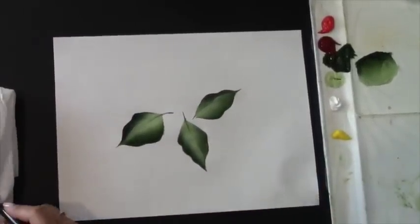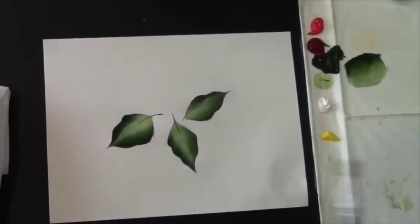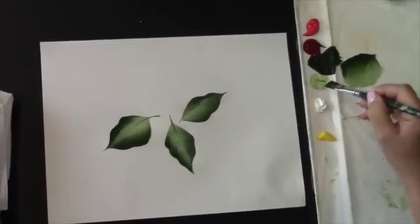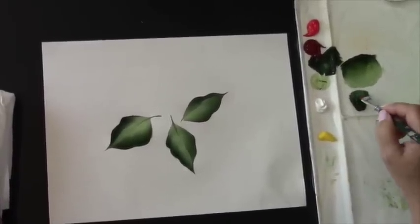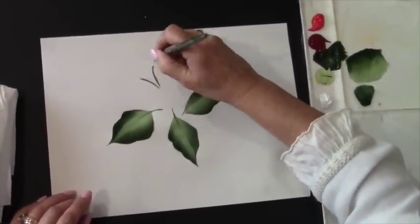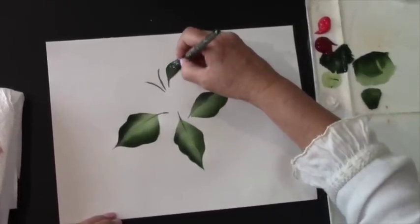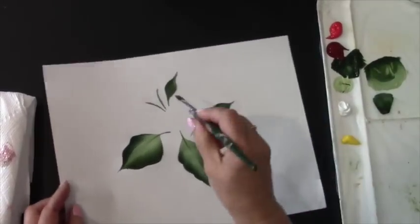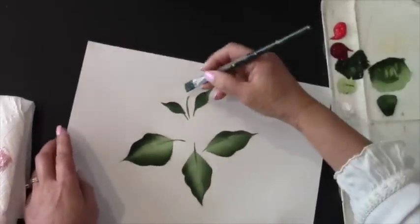There are three leaves there, and I want to add a few one-stroke leaves — smaller leaves right up here to kind of fill up a little bit. So I'm going to take my 12 flat, load my brush with my dark green, pick up a little bit of the light green, and just tap so it blends together, add a little bit of that floating medium and blend. I'm just going to add some stems, and these stems kind of help me with placement of these leaves, because we want them going in different directions.